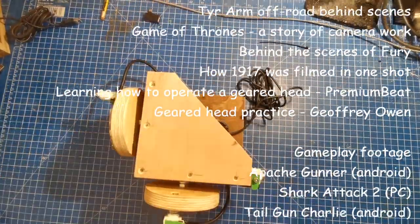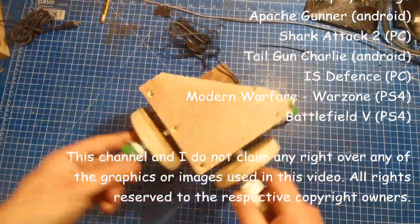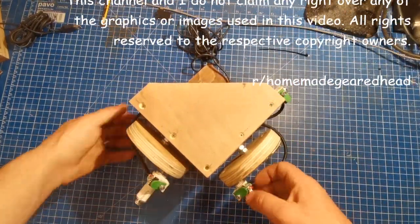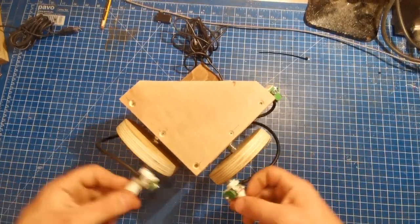So that's it. Now you should be able to connect your gamer wheels to just about anything that takes a mouse input. Join the Reddit group r/homemade_geared_head to share any issues or clever solutions that you've discovered along the way. Thanks for listening — I hope you have fun making your own homemade geared head.